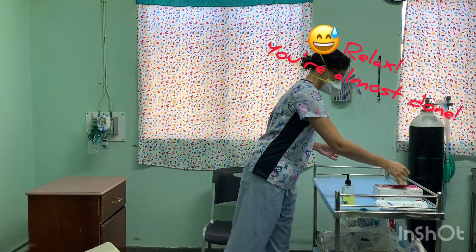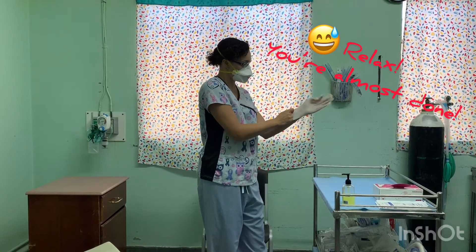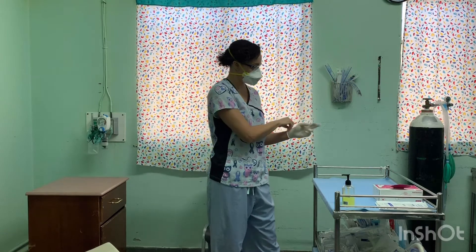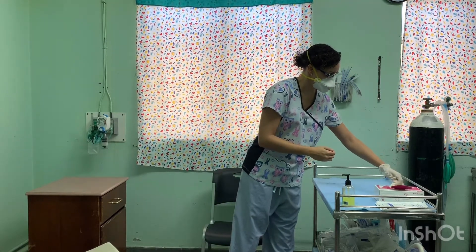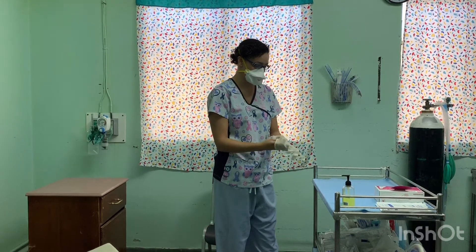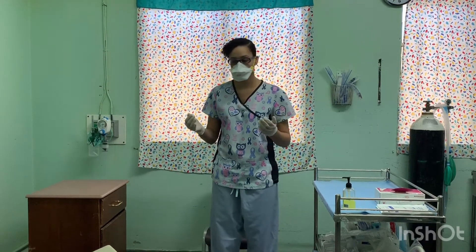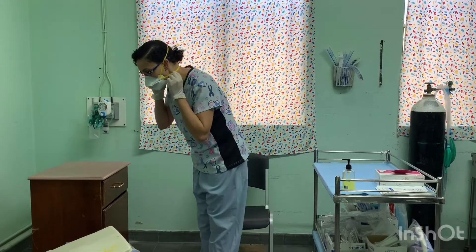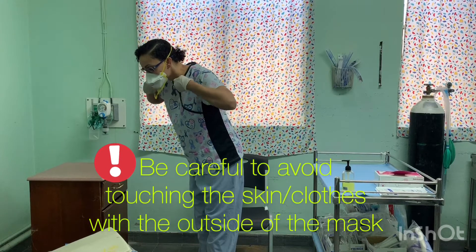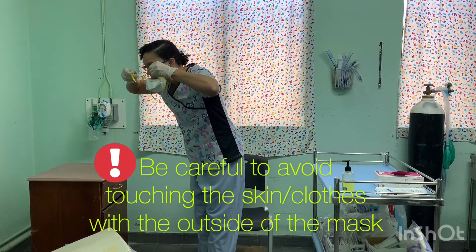Don a new pair of gloves. Remove mask — tilt head forward, slowly remove bottom straps, followed by the top straps, and allow to fall away from the face.